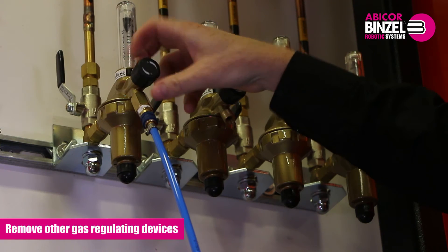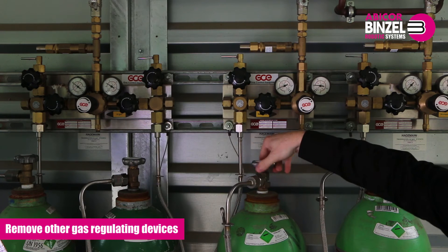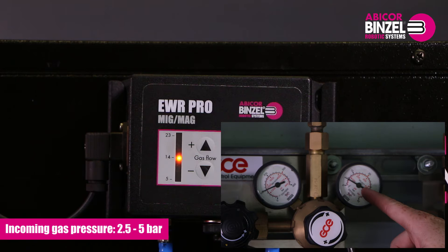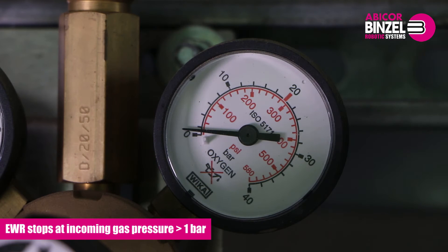If there are other gas regulating devices in the gas line, you have to open them completely or remove them. When the incoming gas pressure is in the right range, the red lamp on the EWR shall go out. The incoming gas pressure has to be between 2.5 and 5 bar to ensure continuous function. If the incoming gas pressure is below 2 bar, the red lamp on the EWR is lit. If the incoming gas pressure comes down below 1 bar, the EWR stops.